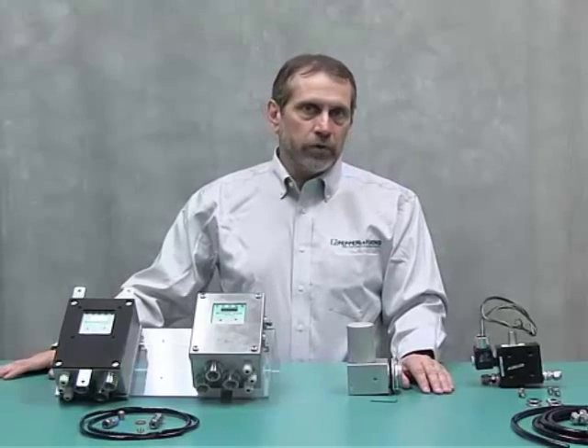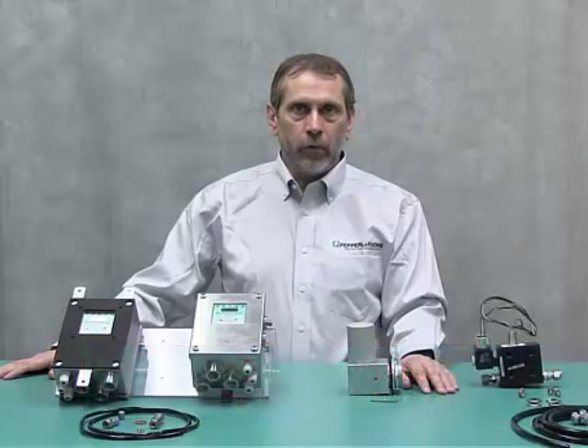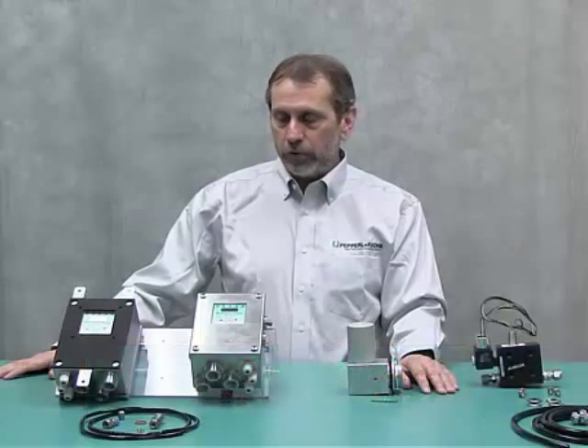Welcome to Pepperl+Fuchs' presentation of the 5500 Series Components. This is a Type-Z EXPZ system. My name is Chris Romano. I am the Product Portfolio Manager for Pepperl+Fuchs for the Purge Systems.